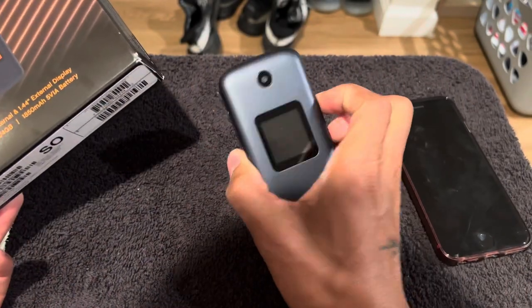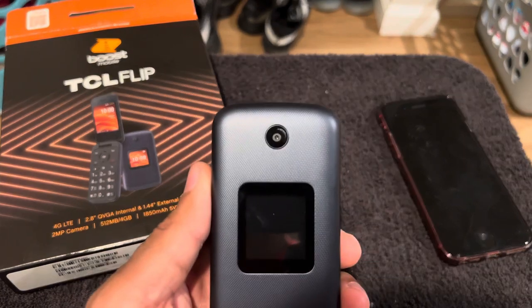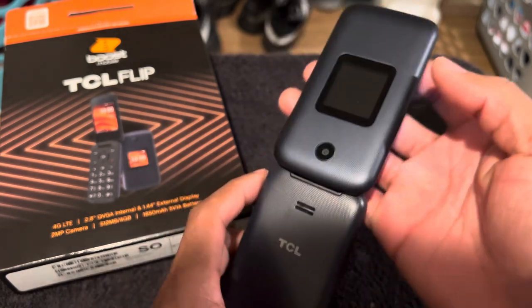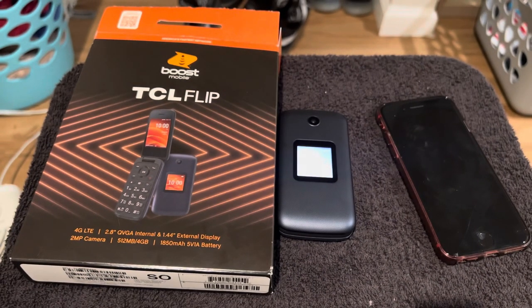I don't see a flash on here either — they definitely should have put a flash on there, that's crazy. But let's see how everything looks. Alright, it's your boy — peace!